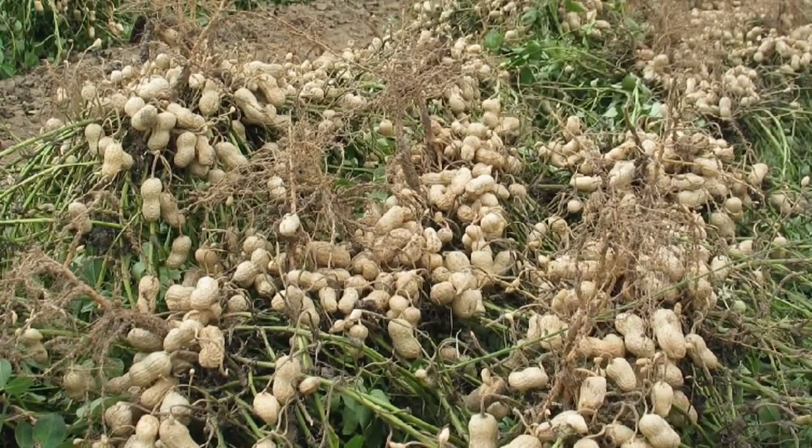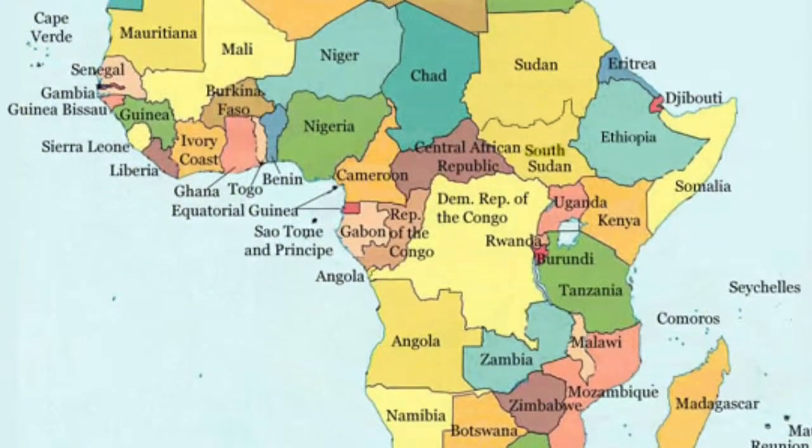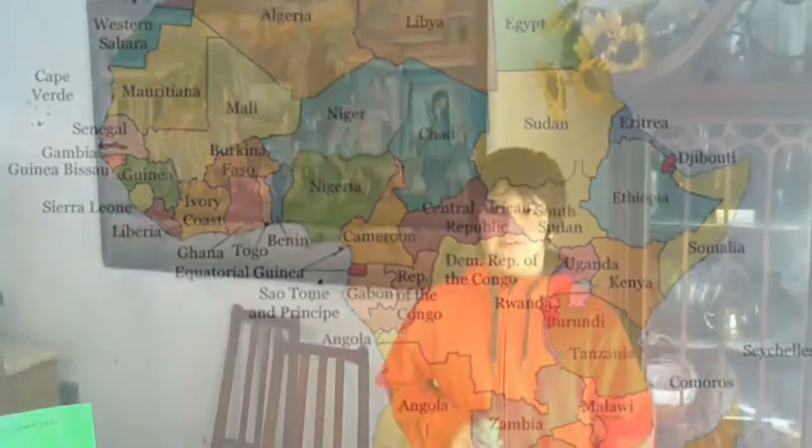It was planted on plantations and fed to slaves, and later on it was brought back to Africa. Now that we've learned a little bit about Ghana, we're going to make the dish.